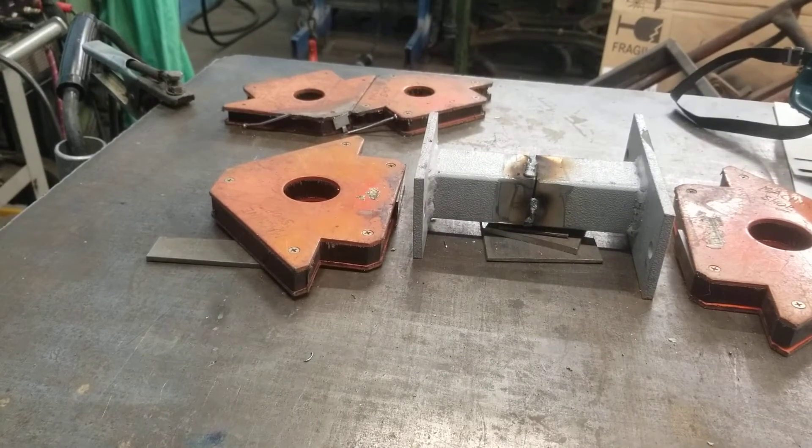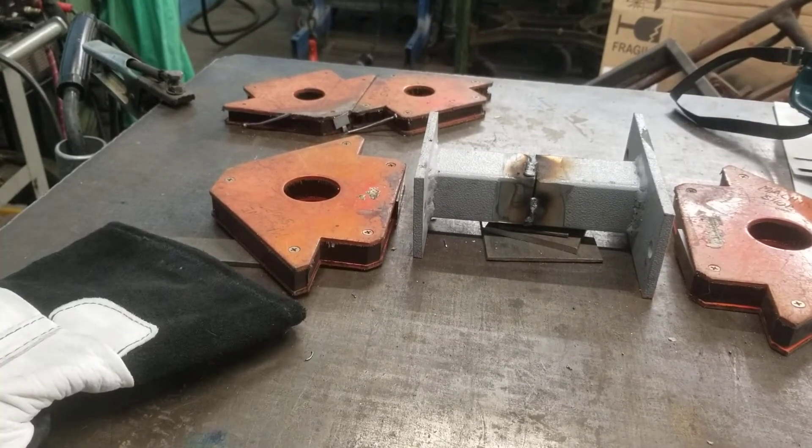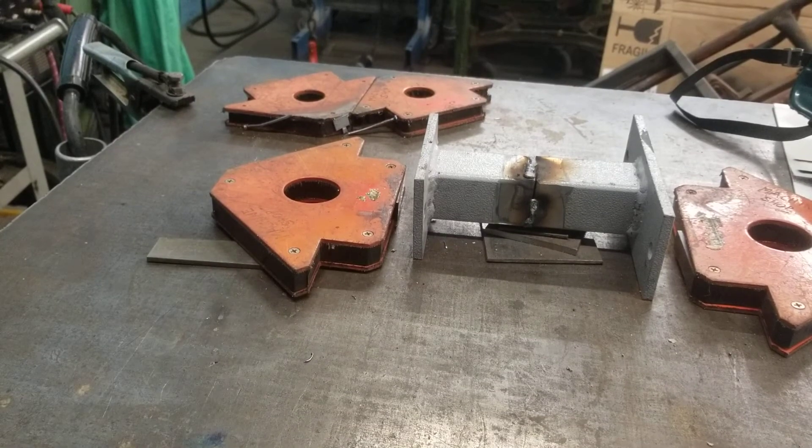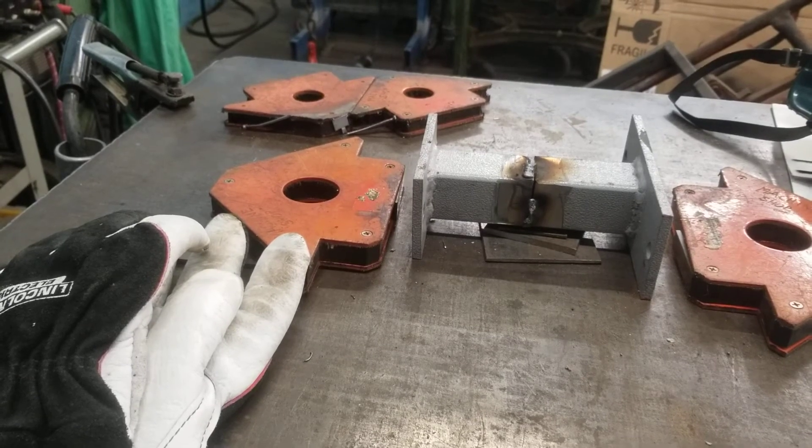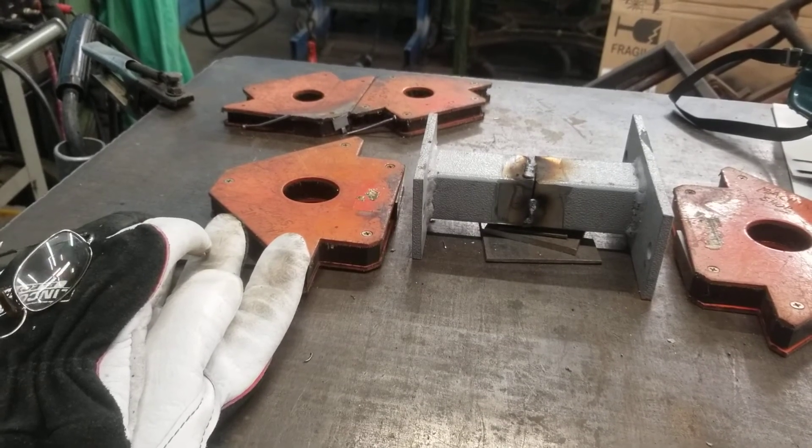A little bit better — at least I can see that time. Oh, that's terrible, look how far off I am. Anyway, that's enough for watching a shitty welder. Holy smokes, it's just terrible.